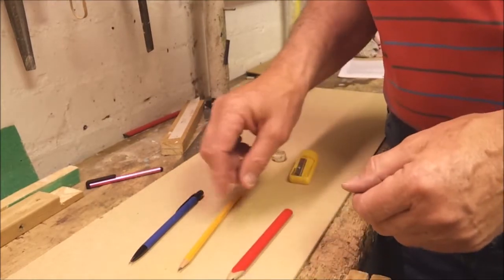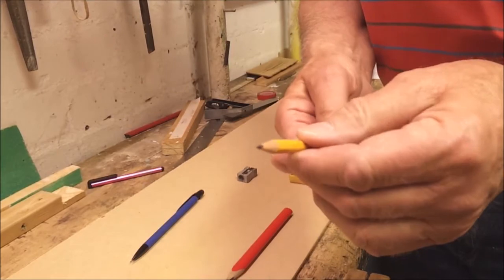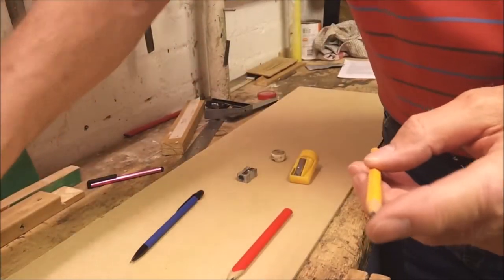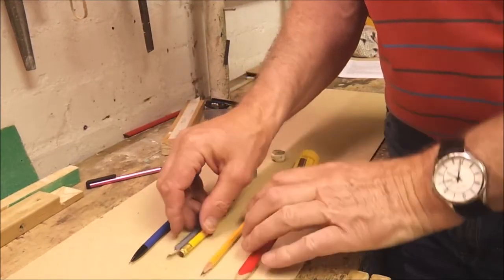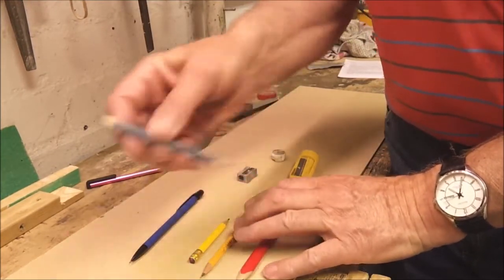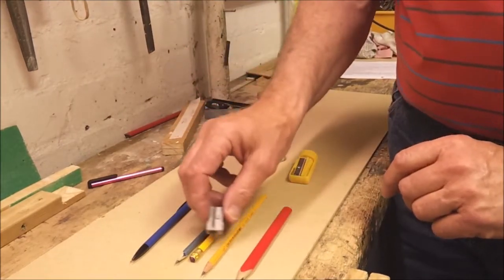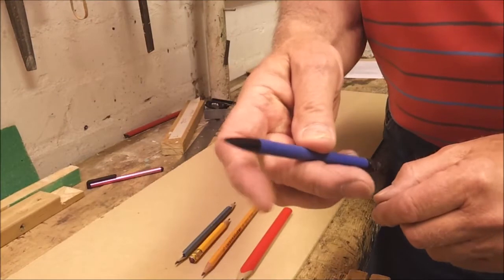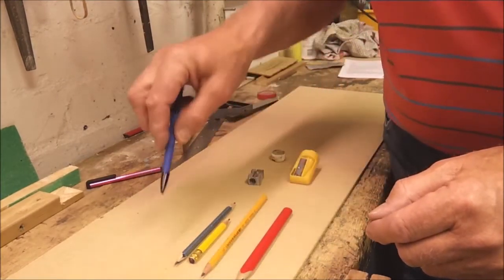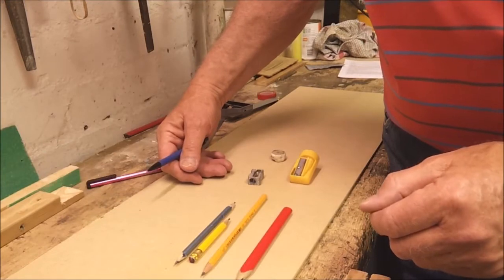If you're working on a smooth surface you can use an ordinary household pencil. Because the lead is likely to break more often, I would suggest carrying several spares on the job — there's a double-ended one and a sharpener to suit. There's also a very fine pencil which I suggest for very fine marking out on a smooth furniture surface.